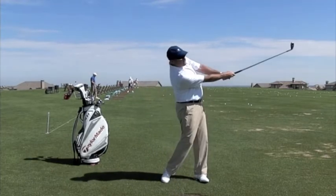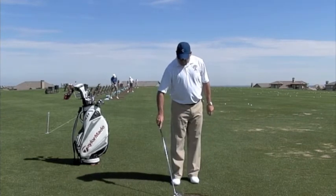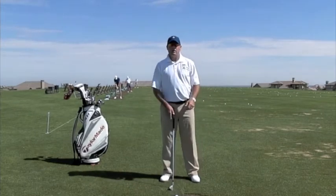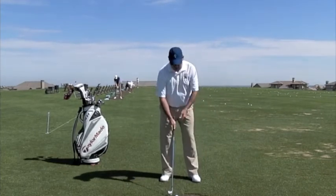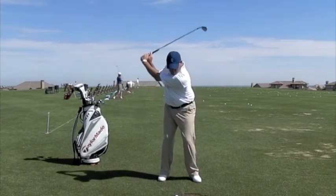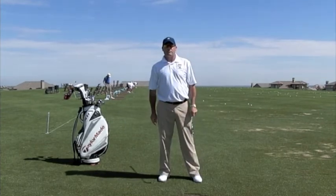So the look would be the hips running out from under you, leaving the upper body behind. To stop the pushes, all you want to do is make sure that your arms, hands, and club work together. Everything must work in unison. If one piece beats the other, you're going to have a lot of trouble.